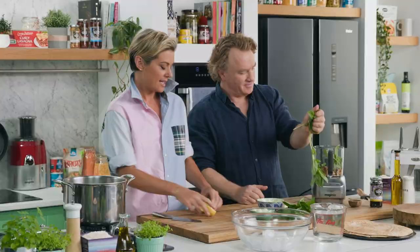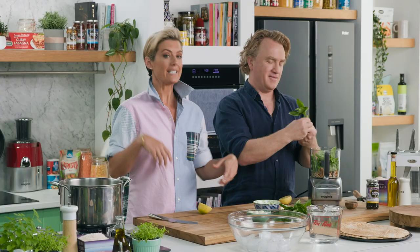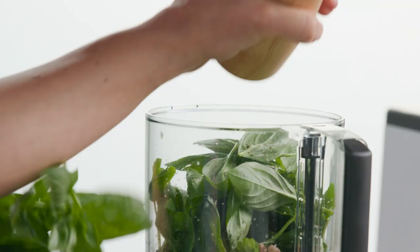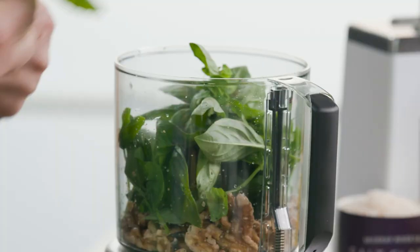I'm gonna put half a lemon in — we need some flavoring there to up the intensity. I'm gonna put a nice amount of Murray River salt flakes. And some cracked black pepper. I'm gonna keep some fresh basil just for the top.